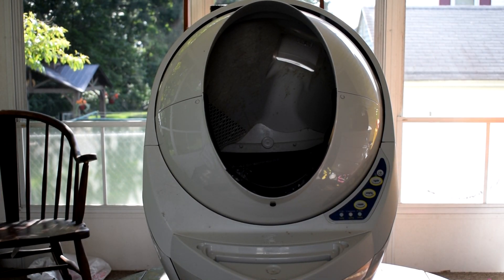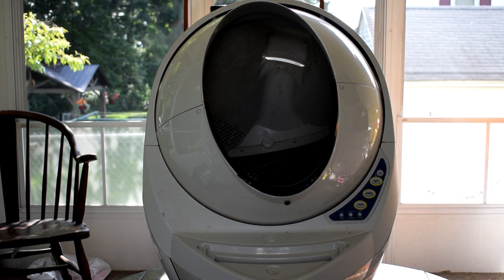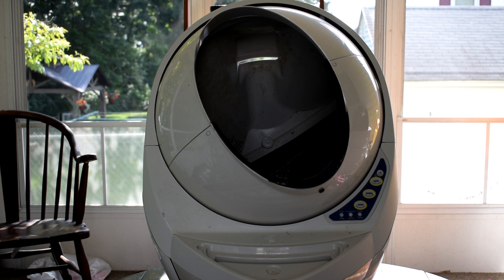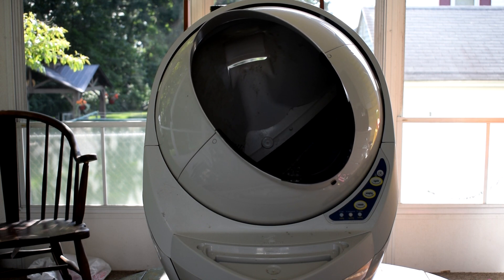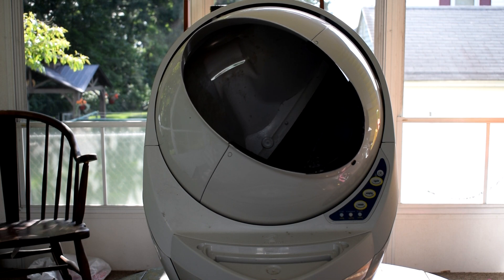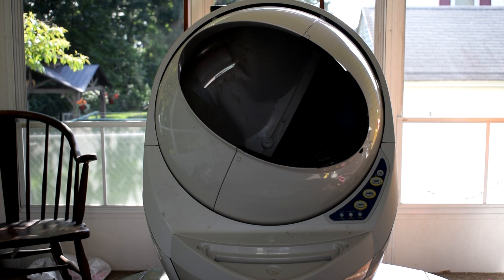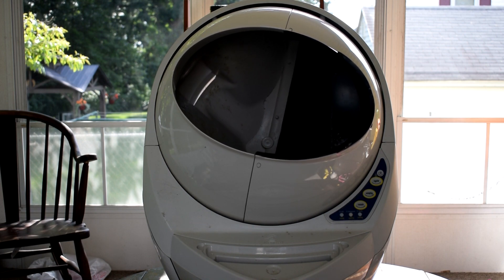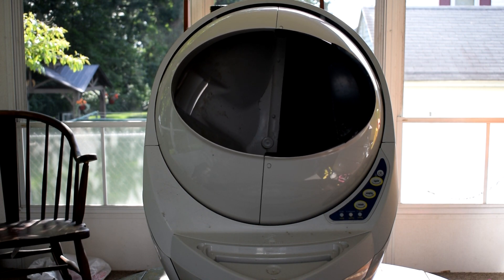Now, I love cats, but I hate cleaning the cat box. Such a chore — I always forget to do it, and it's horrible when I do remember because it's usually past the limit, past the expiration of changing that cat box. That's why I was so excited when I found the Litter Robot, and we got it over three years ago.